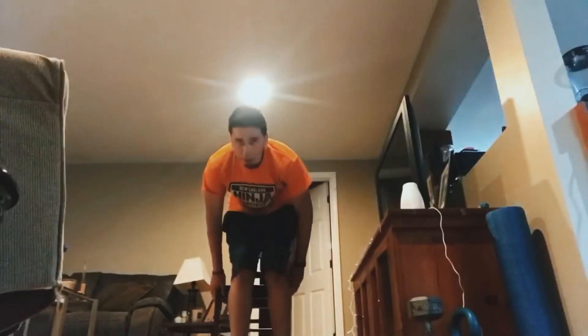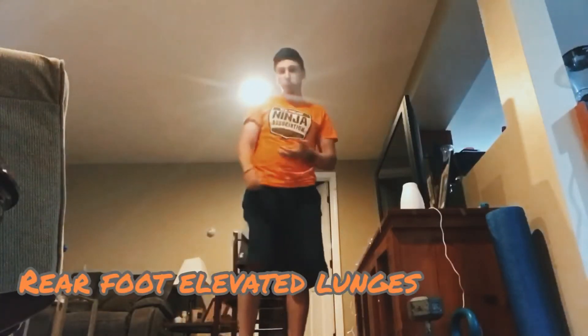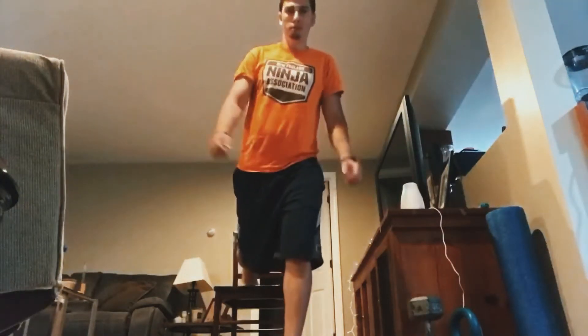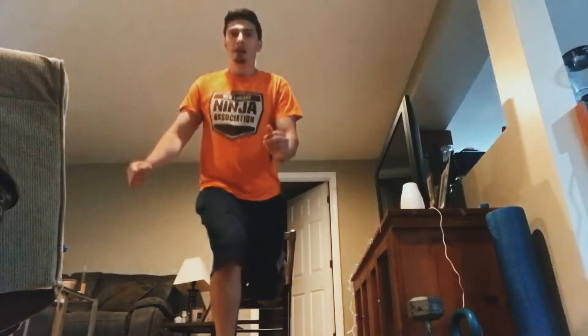Next up you're going to do some dips — put your hands on the chair. Then you're going to do some lunges, so it'll be 10 each — your feet on top of the chair, bring yourself down. It'll be 10 one leg, and then 10 the other leg.